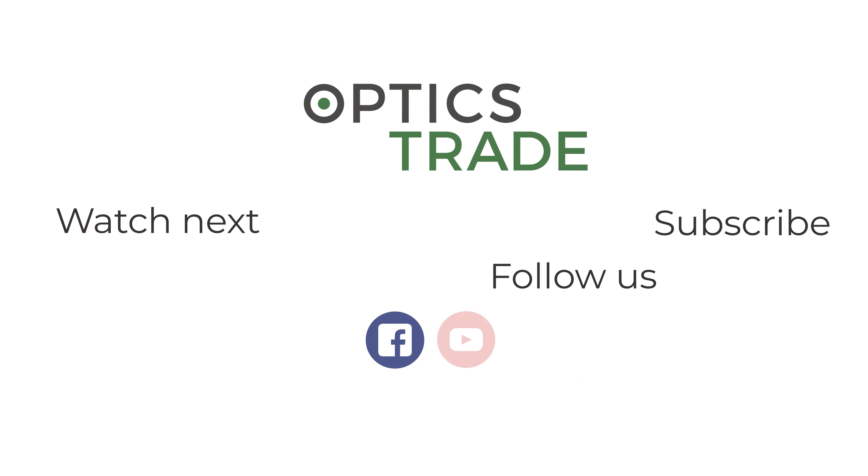Hello, we're here at InfiRay's booth at IWA 2022 in Nürnberg and we have another interesting new device from InfiRay. What is this? It's the Flip PH35, an industrial thermal camera.